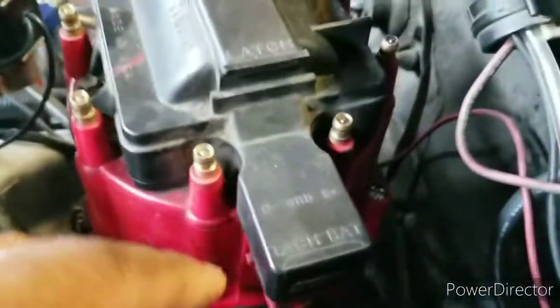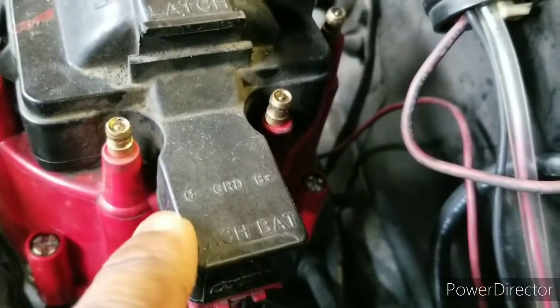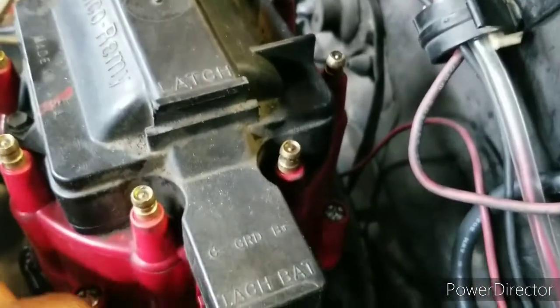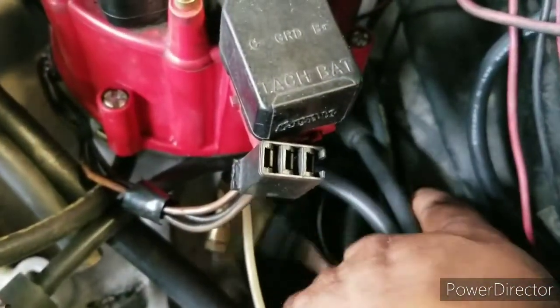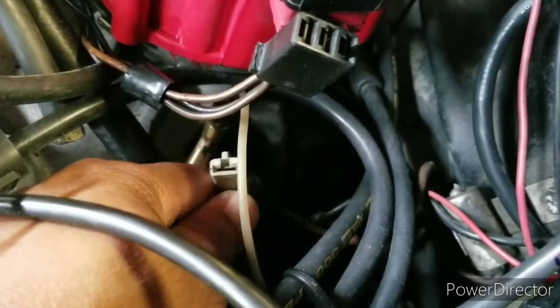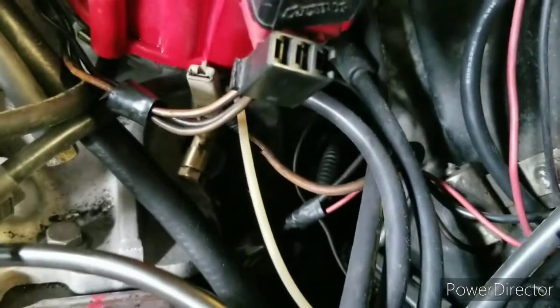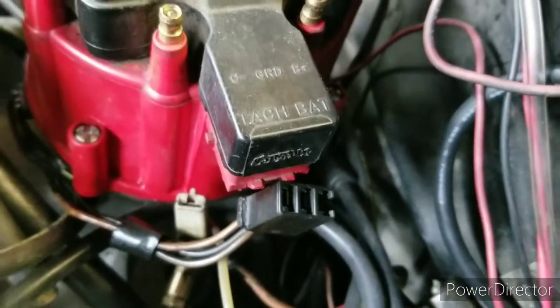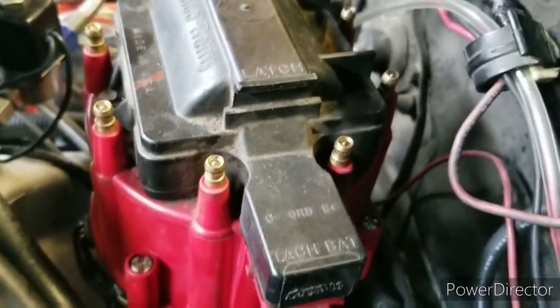As you can see on top of the distributor you have labels: ground, B-plus, tach, and battery. That one wire went all the way in the back — unplug it. Then you have a couple more wires under there. Long story short, take them all out.